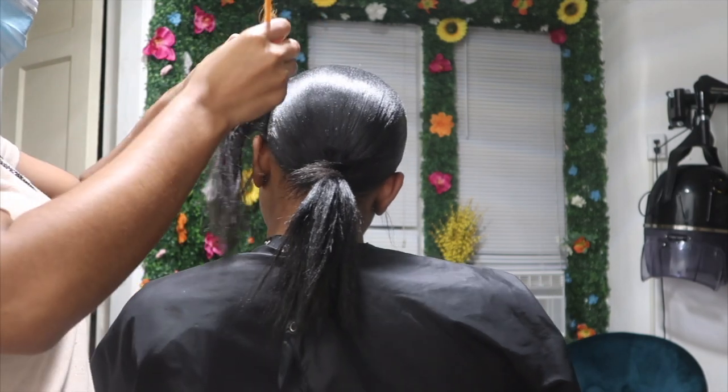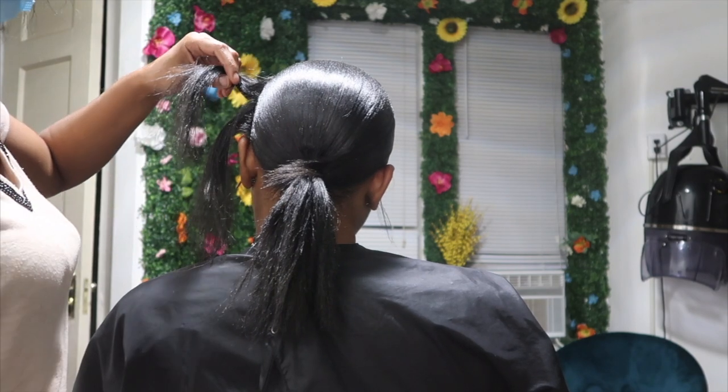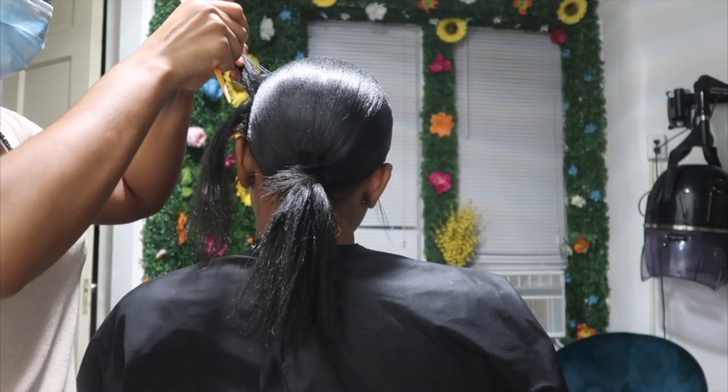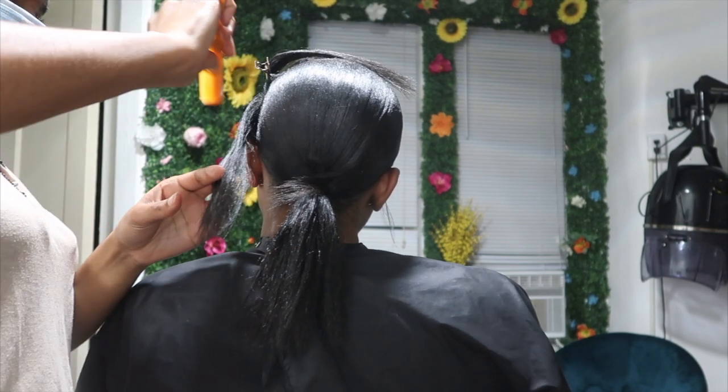Once you've molded your swoop, you're going to take your freeze spray and just coat it on top. You can spray a little in between as you've seen me do in the video. Now I'm just doing the other side, repeating the same steps.